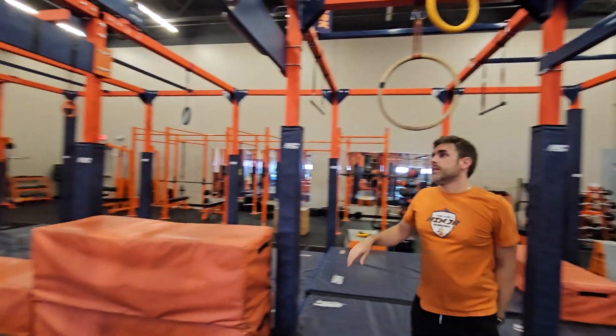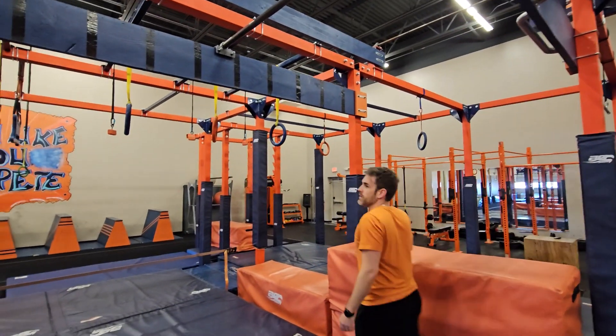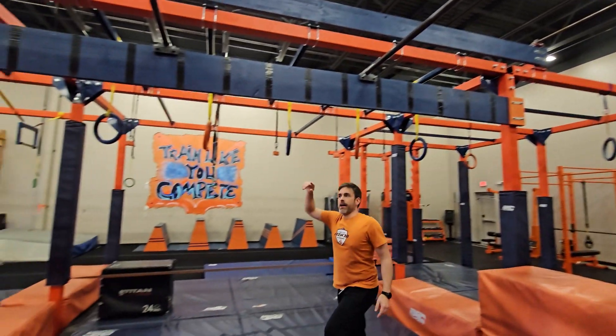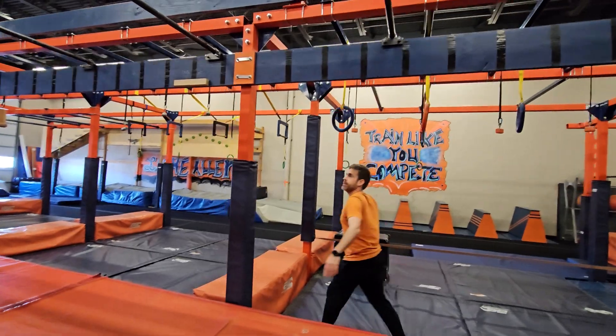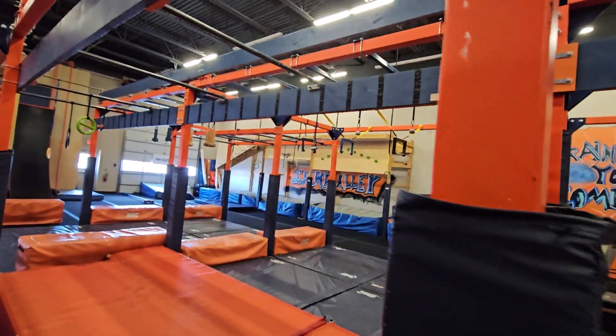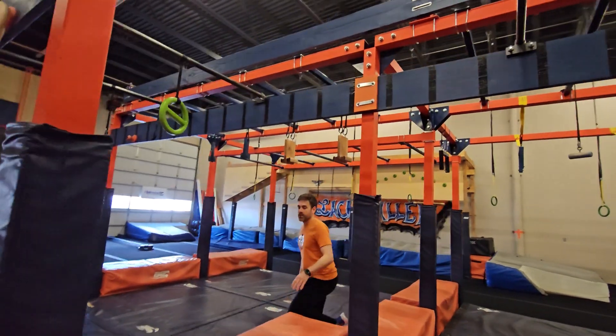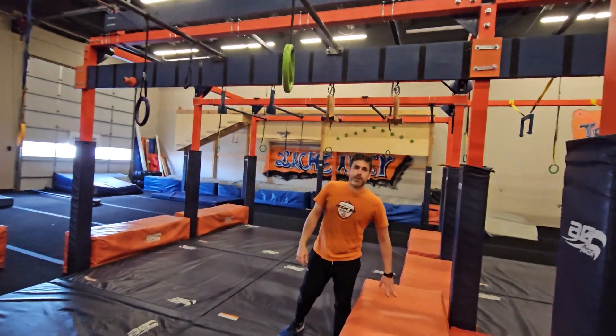On to obstacle 4 — starting off on this double stacked orange pad, we've got the 5x5s, 5-foot laches to our point B. All those lache bars are in play. This is your point B.